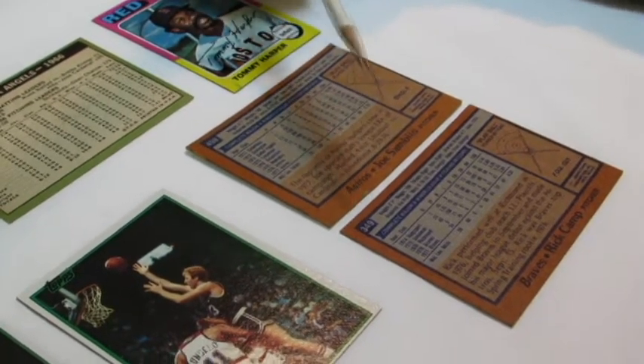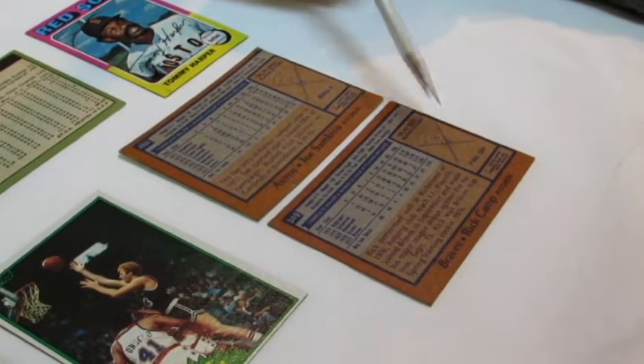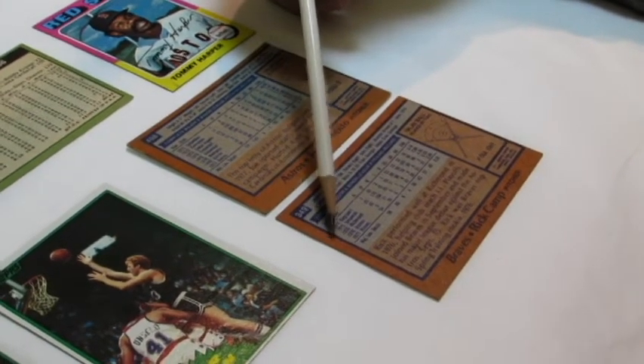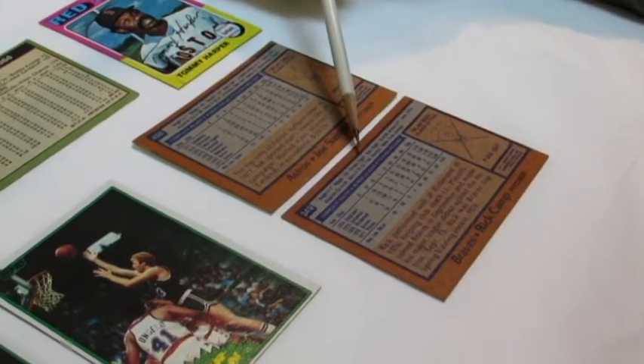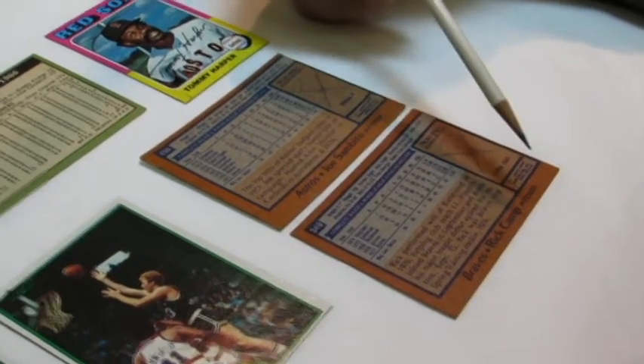On this other 1978 Topps card it's a little bit better, but there's only 5% of the border on one side where there is 95% on the other side, and 50% of the border is on top and 50% is on bottom.